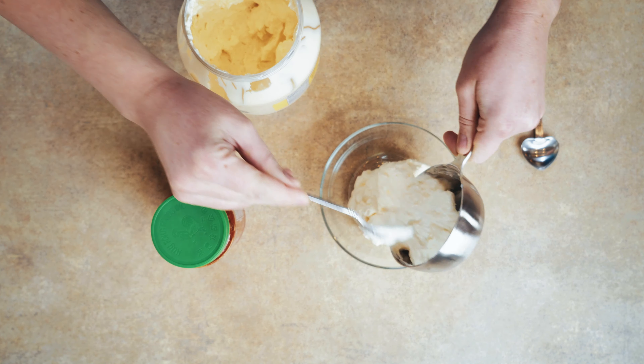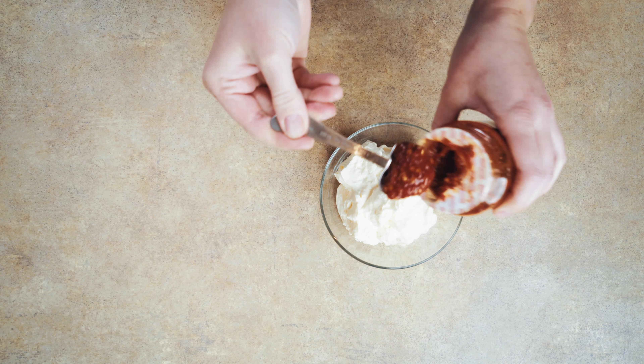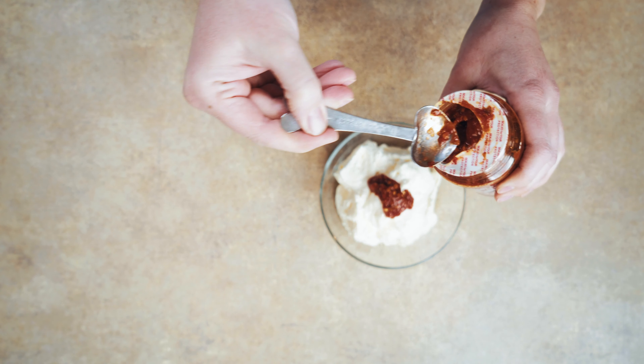Are you ready to learn how to make one of the most complicated dressings you've ever made in your culinary career? This requires two ingredients: mayo and chili garlic sauce. Really easy. Go ahead and, in a bowl, add one cup of mayonnaise and two teaspoons of your chili garlic sauce. Whisk everything together, and voila! You have the best, easiest dressing you've ever made.